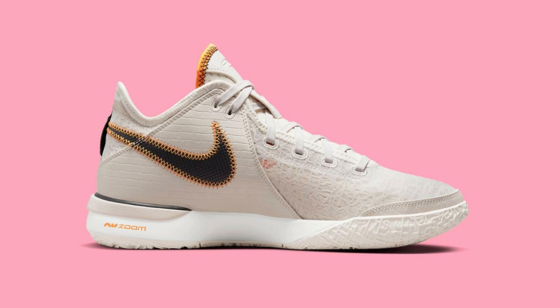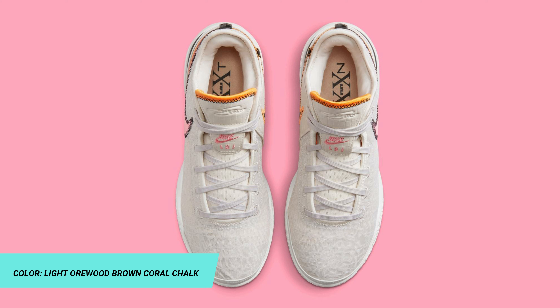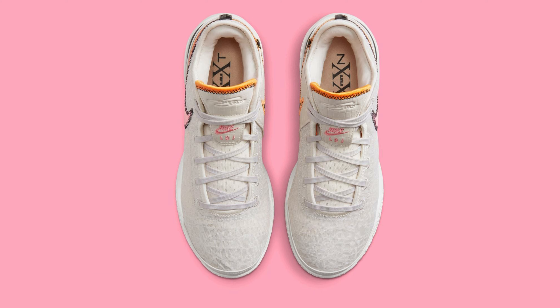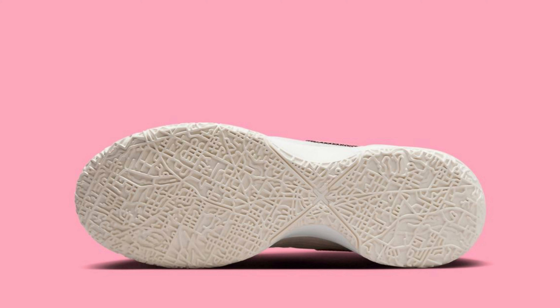This offering of the Nike Zoom LeBron NXXT General features a Light Orewood Brown mesh base with leather-textured overlays on the medial heel, tongue labels, and black and pink swooshes. Other details include an orange 3D-styled swoosh on the lateral and contrasting accents with black and orange exposed stitching.